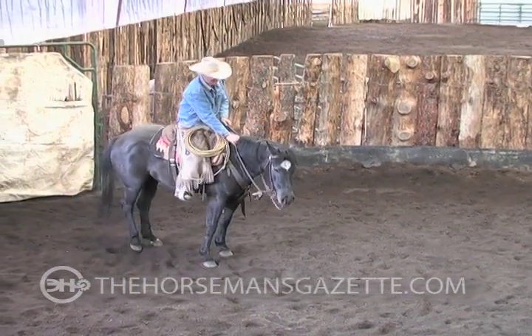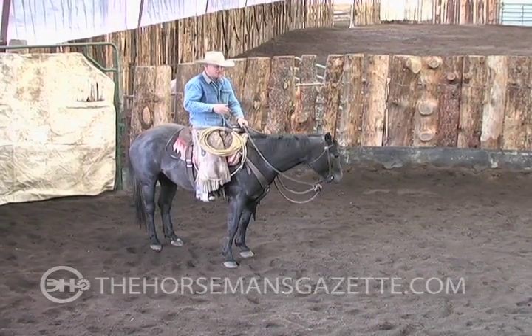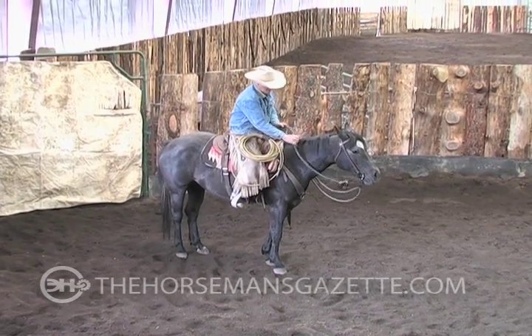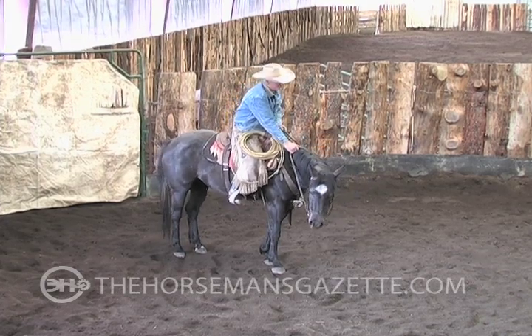And if she puts a little slack in there, I'll take it. The whole key to this is recognizing and rewarding the very slightest of tries. And if you can't recognize it, you can't reward it.